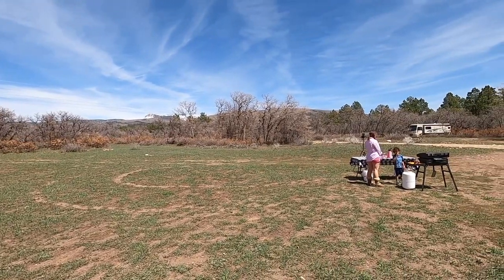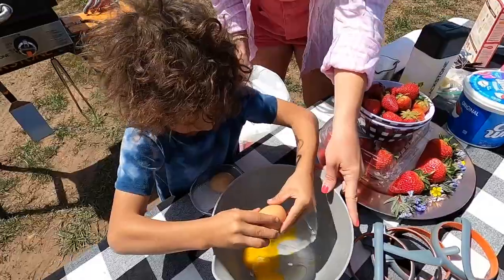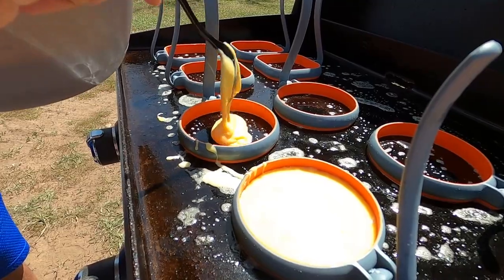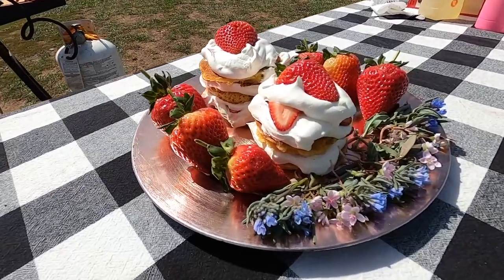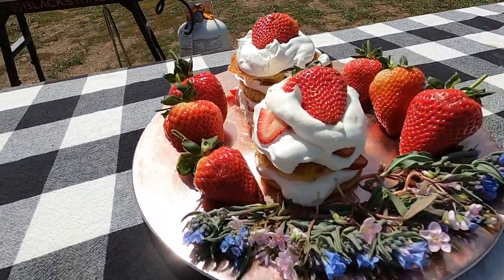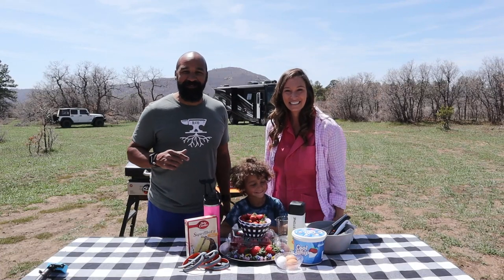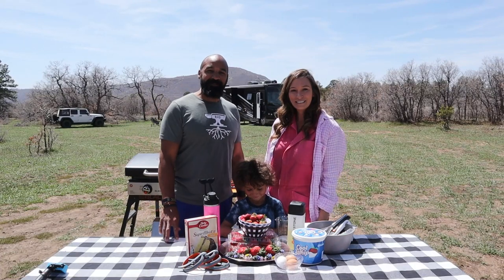A lot less adrenaline than jumping out of a plane, but just the most beautiful scenery all around us. To celebrate, we're going to make a dessert — a sweet treat for 10 years married. We are going to bake on our Blackstone today and make strawberry shortcake. Let's go fire up the Blackstone!